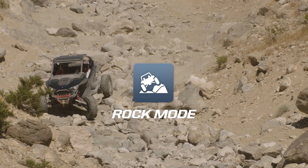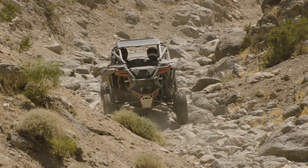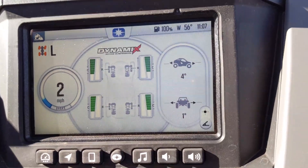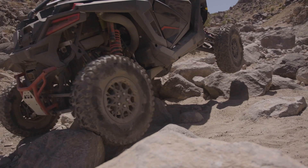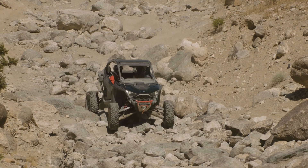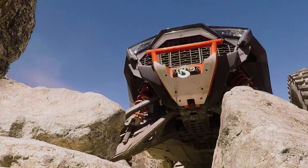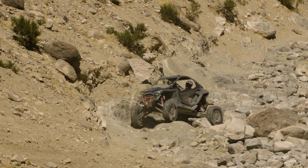Now moving on to the rock mode, this mode is tuned specifically for those of you that want to rock crawl. When the vehicle is flat, it will sit at a high ride height by changing the compression and rebound dampers. Once you go to traverse a slope, the system is going to measure the angle of the vehicle and it's going to attempt to lean the vehicle into the hill or obstacle. What this results in is an extremely stable vehicle when you're traversing slopes or driving over obstacles like rocks. In this mode, the power steering is tuned to minimize effort when driving through rocky terrain.